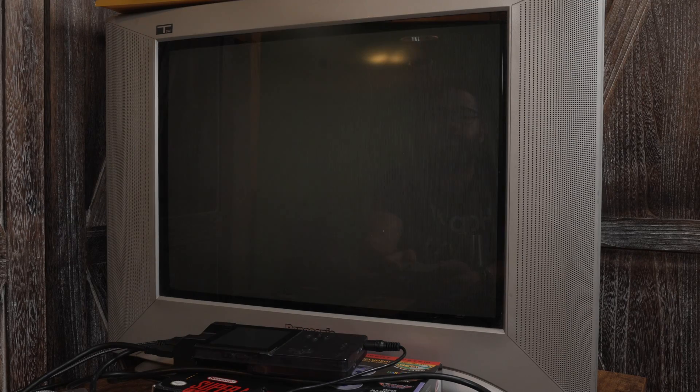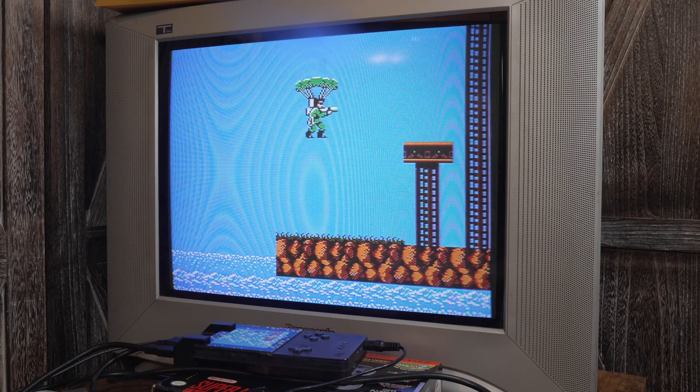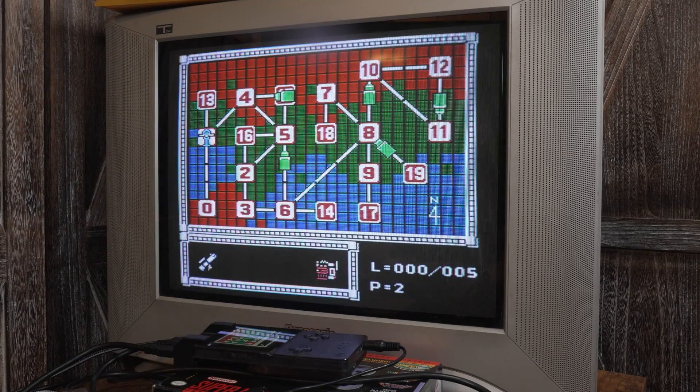Now let me show off some of the Analogizer cores with games being played. There's not much to say about each core other than they run and look great on a CRT. Remember to check the GitHub to see the latest cores with Analogizer support.